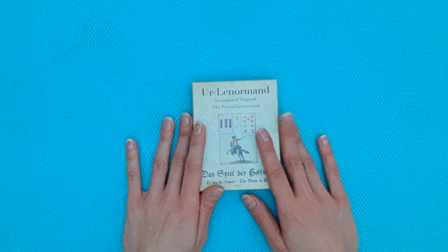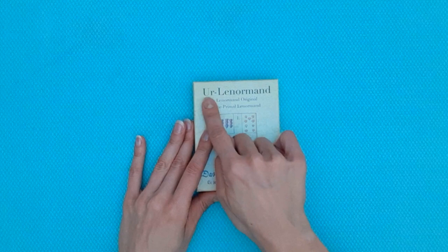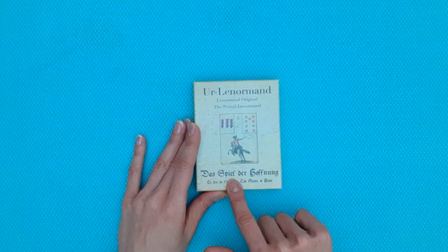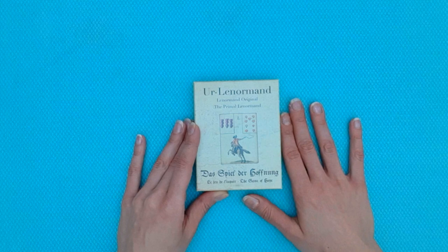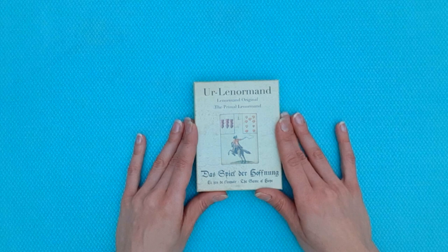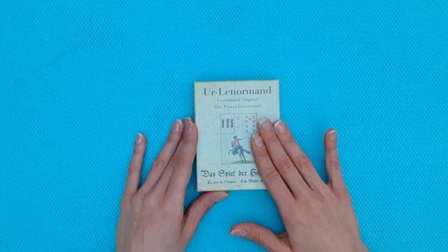Hi everyone, welcome back to the channel. If you're new here, welcome. I'm Leila, the Lenormand reader, and today I want to have a look at the Game of Hope deck, also called the Ur Lenormand in German, the Lenormand Original in French, and the Primal Lenormand in English. It is also called 'le jeu de l'espoir' — the Game of Hope — in French. It is a famous deck of 36 cards clearly associated with the Lenormand petit jeu and known as its origin. It was not Mademoiselle Lenormand who created this deck; she very likely created the method of divining with it, though we still don't know that for sure. The deck itself, its structure, and symbols were already present.